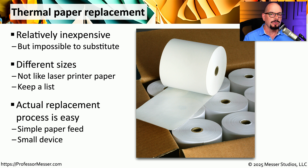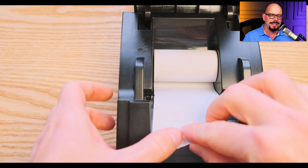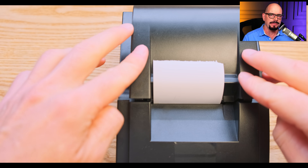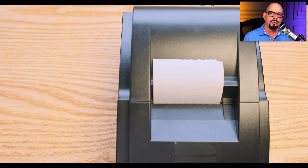The process of replacing thermal paper is relatively straightforward, and on most thermal printers you can perform this process in less than a minute. We'll add a new roll of thermal paper to this printer, extend the paper to the outside of the printer, and close the top of the printer on top of it. We'll then push it down to lock it in place, and now we have a new roll of paper ready for our next print job.